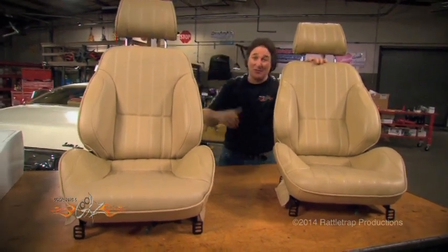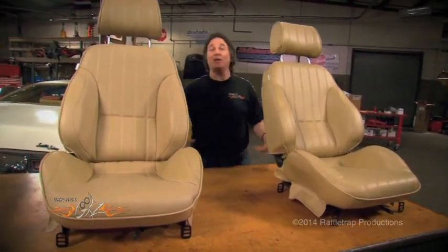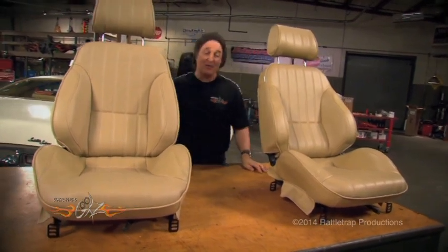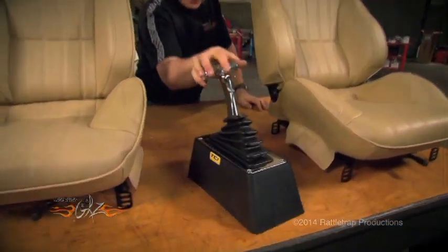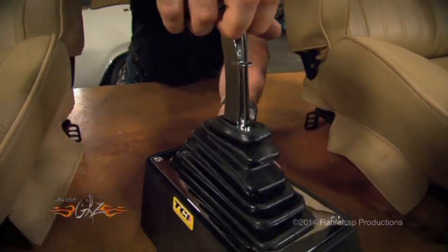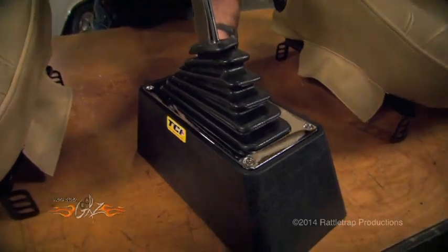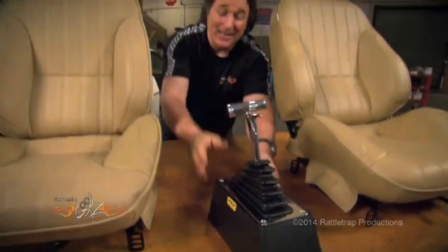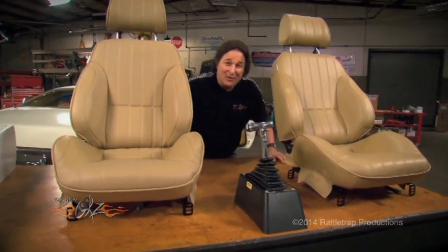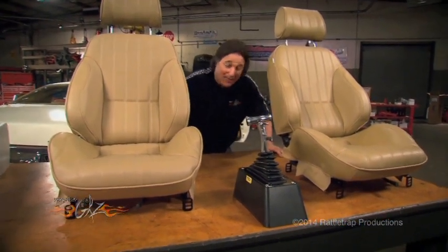We've got them in tan so they match the interior. Now since we're upgrading to bucket seats and pulled the shifter off of the column, we're going to have to have a shifter that goes right here. We got this from TCI Automotive. This is what they call the Street Fighter — a ratcheting shifter, so we'll be able to bang those gears as much as we want. It comes with this pedestal so you can mount it right there in the center, and you've got the typical Saturday night special. That is a great look.